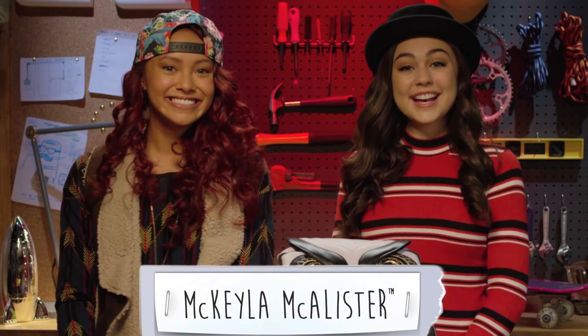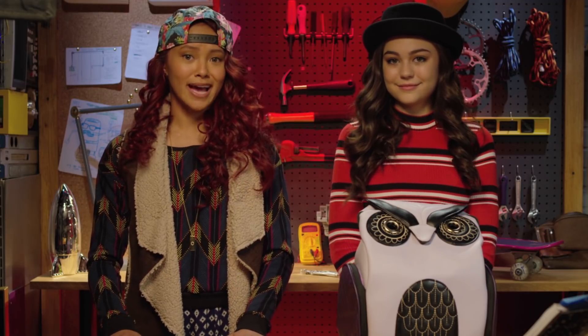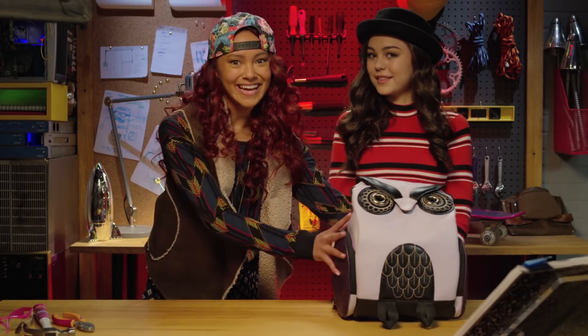Hi everyone! It's me, Cam, and today we're here with Mikayla! Mikayla and I are doing another What's in the Bag Challenge. I have to use my secret agent engineering skills to build a cool spy gadget using only what's in Mikayla's bag.